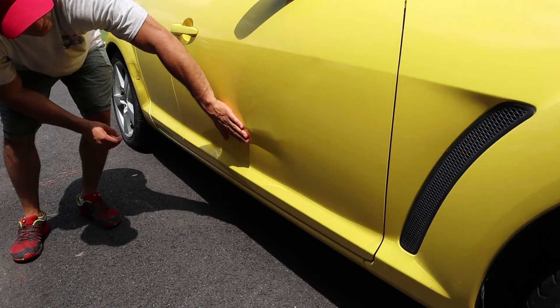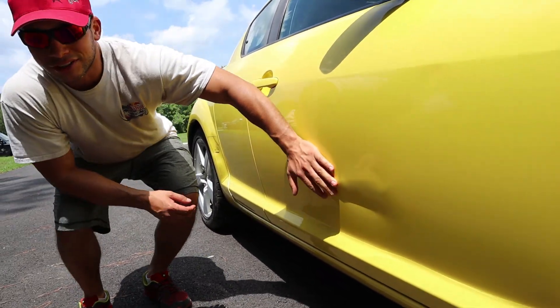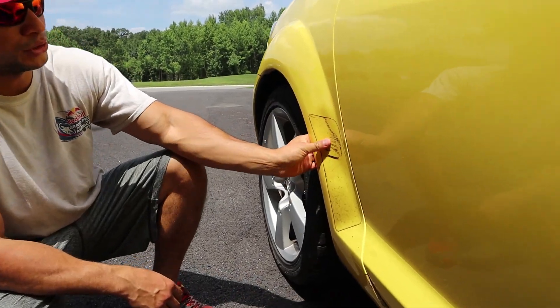Over here on this door it looks like they hit something — there's a nice crease in this door. Again, RX8 parts being so cheap, we might be able to just find a used door. And then it's like they also hit something after they hit whatever they hit with the door and decided to push this in as well.